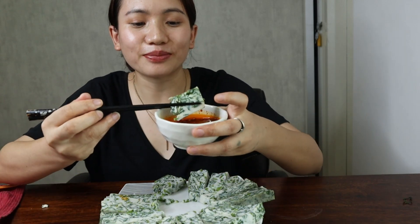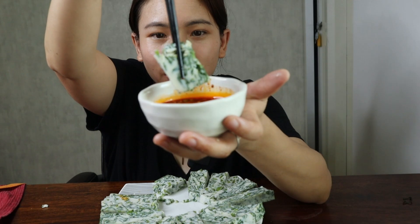Believe me guys, you're going to love this — try it! It's so soft, and when you just dip it in the sauce it's amazing.